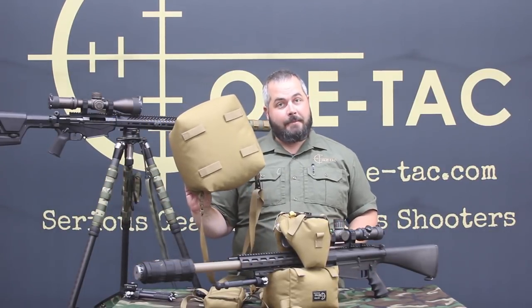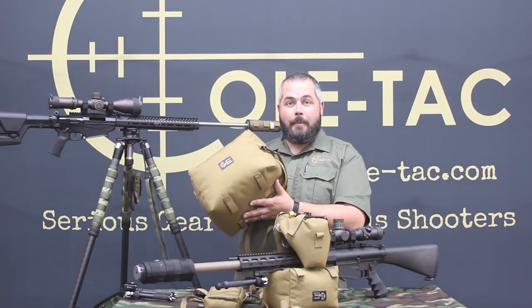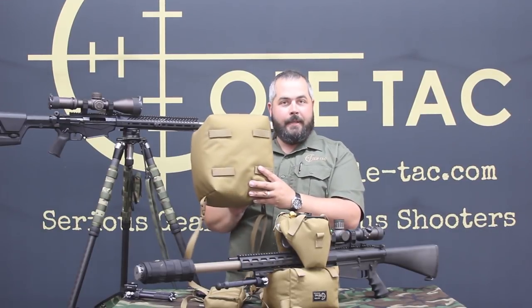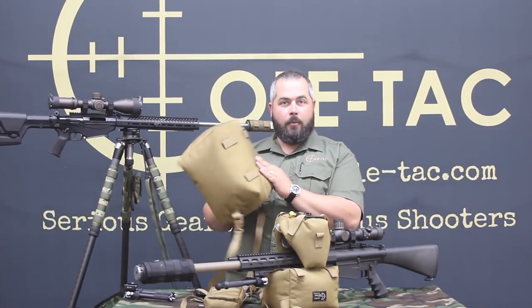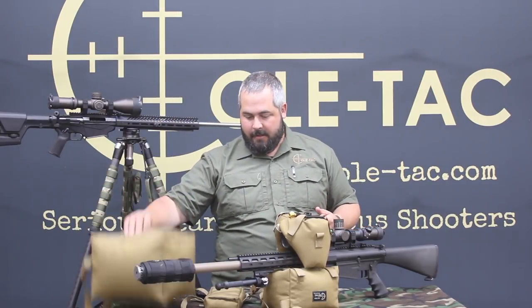It gives you that solid shooting position that we're all looking for. We're also now having the option of having the straps sewn into our cuddle bag. So you can use this like a regular cuddle bag on all your stages. And also, if you decide you really need it attached to the bottom of your rifle, these straps are here. They're not in the way when you're using it otherwise, but you have that option now.